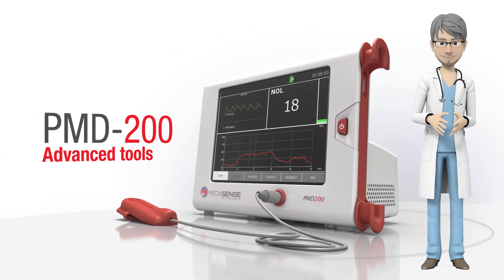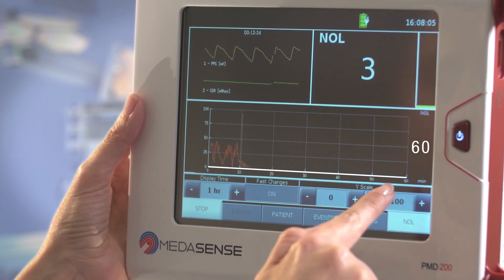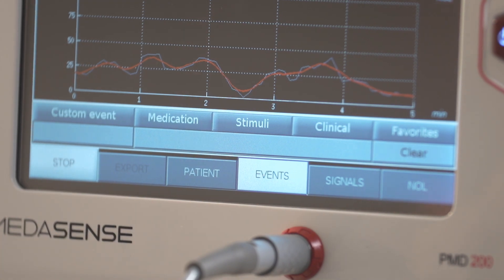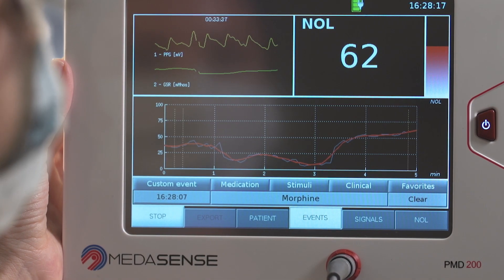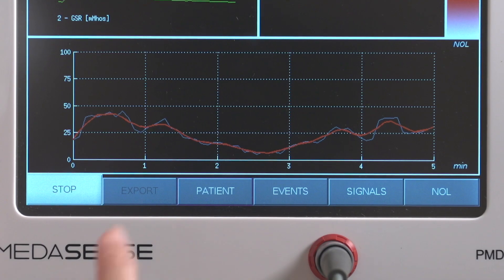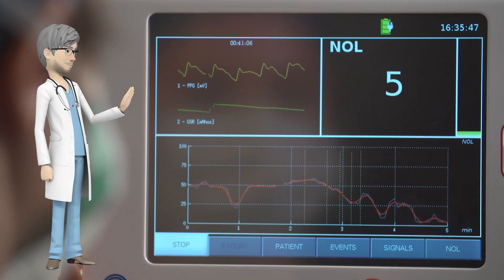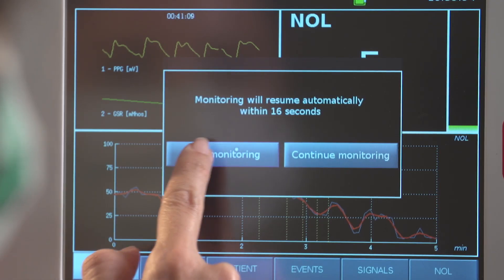Advanced tools. You can adjust the NOL trend time scale by pressing the NOL button and selecting the desired display time. Press the Events button if you wish to annotate any stimulus, medication, or clinical situation and choose an annotation. A thin yellow line will then be displayed on the trend line. You can also enter the patient's demographic details for future analysis. When the surgical procedure is complete, remember to press Stop to save all recorded data.